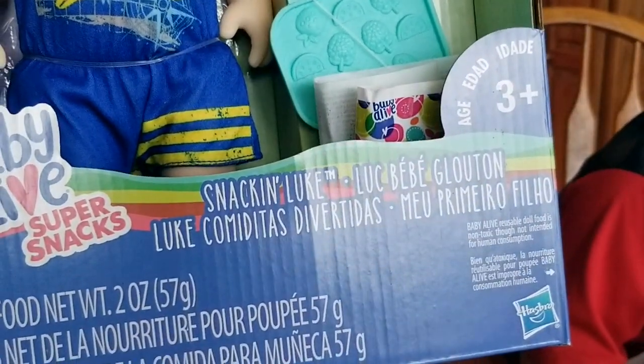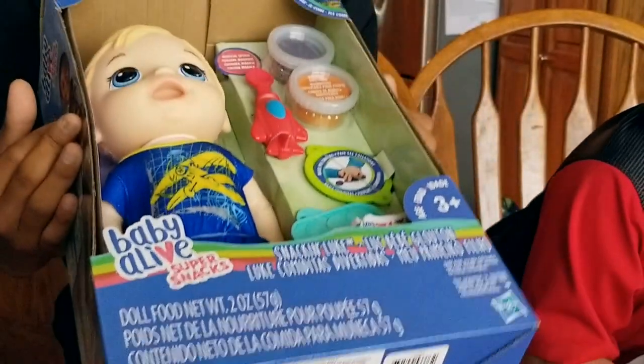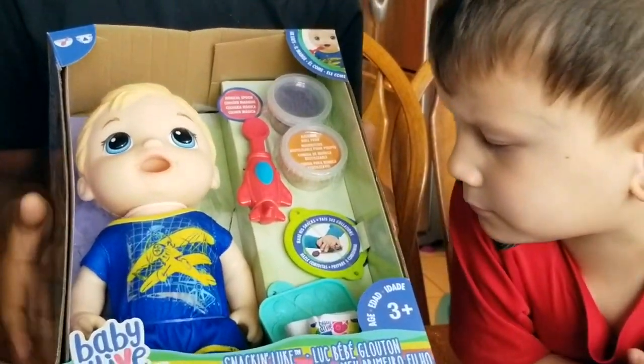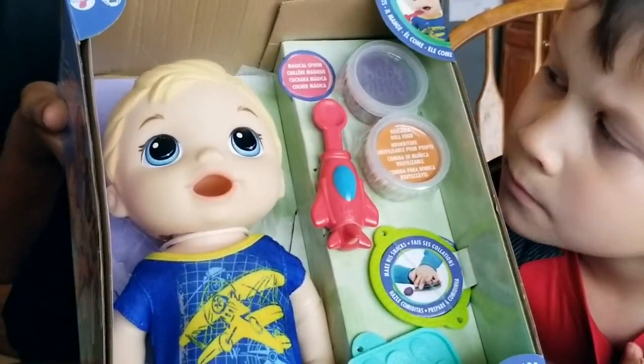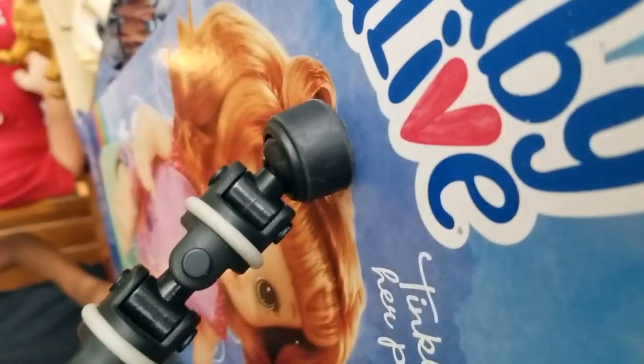And then this is a diaper. So he eats and he potties out — you can tell right here. He eats and he does his business. Let's get that box open.